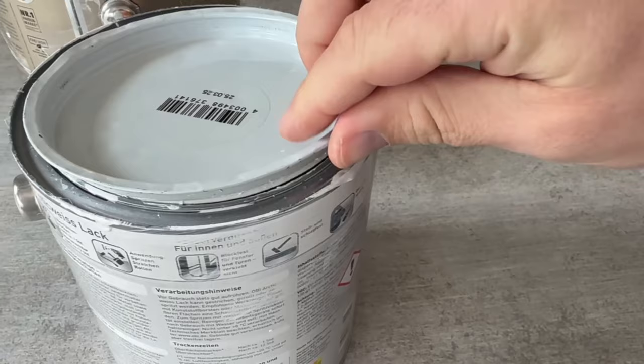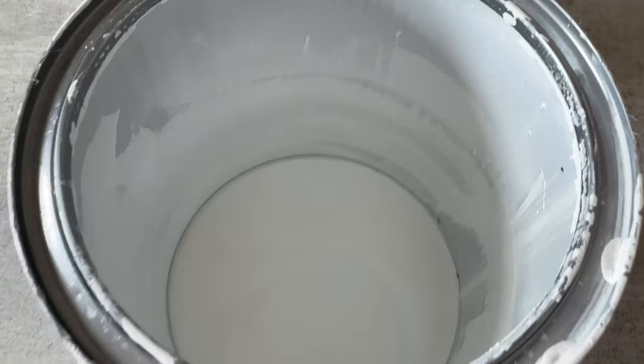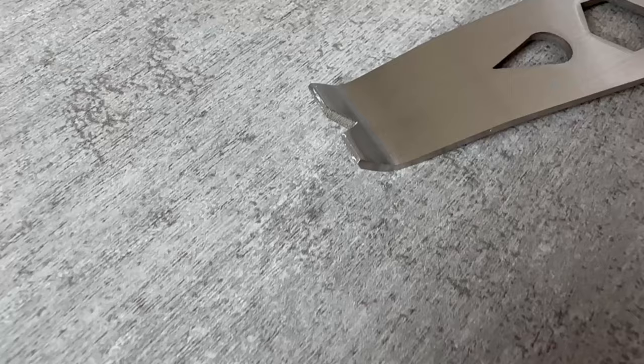And what is the whole thing? It is a paint can opener designed to do just that. You can find a link below in the video description.